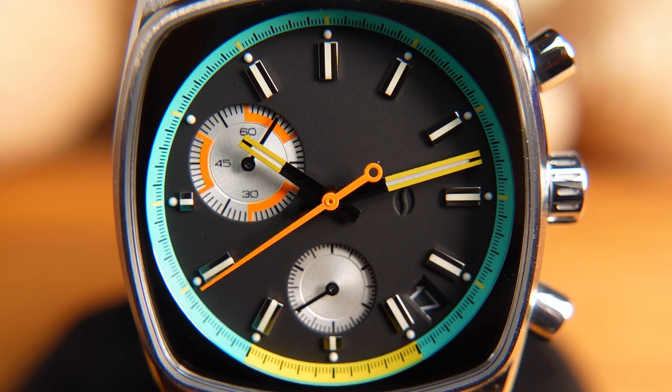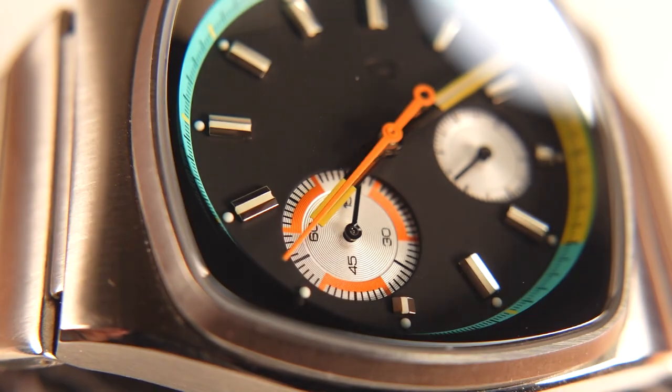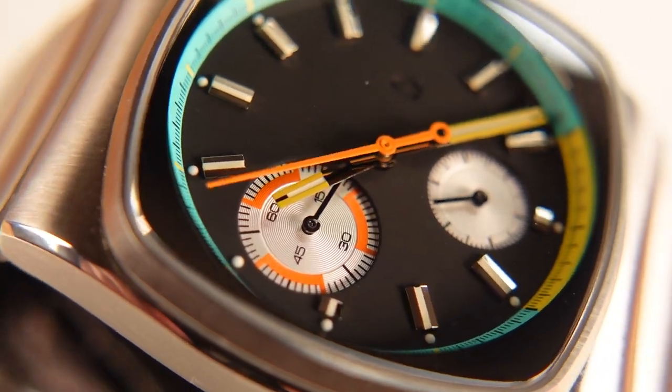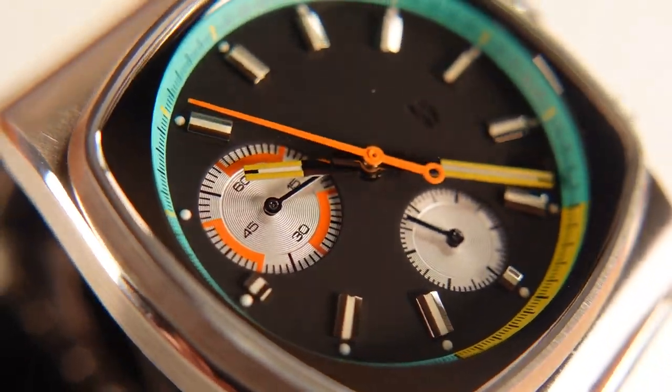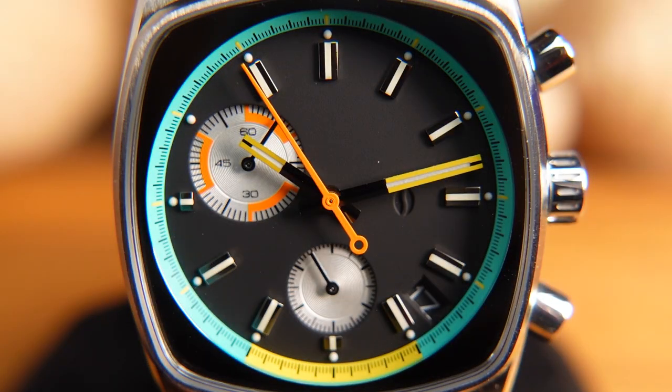Getting close in on the dial, the chapter ring, handset, and 60-minute sub-dial have those very funky, fun colors — most of the chapter ring is in mint green with a little bit of yellow that ties in with the hour and minute hands. The chrono hand is orange, which matches nicely with the indicators on the 60-minute sub-dial timer on the left. It is all very 70s-inspired.